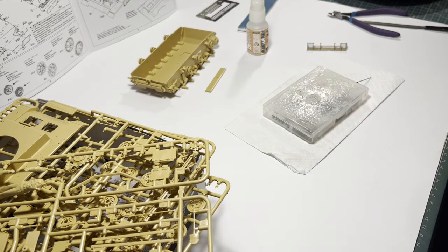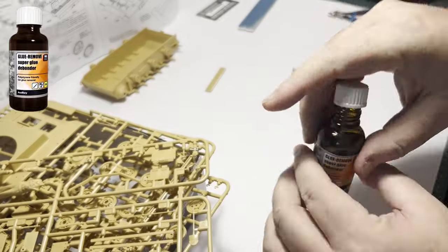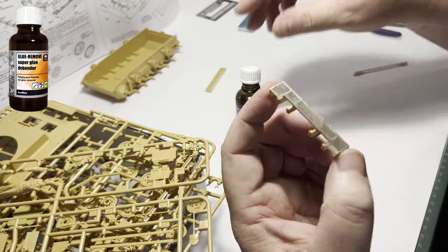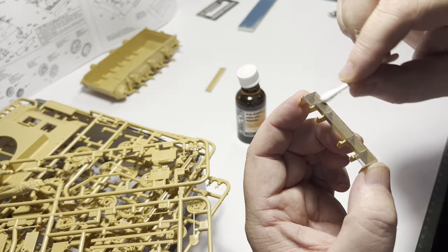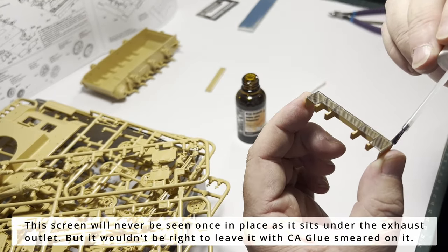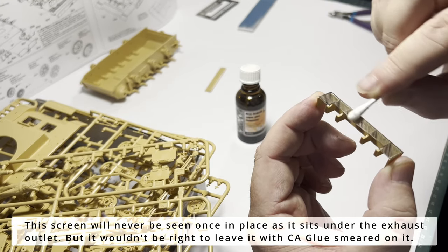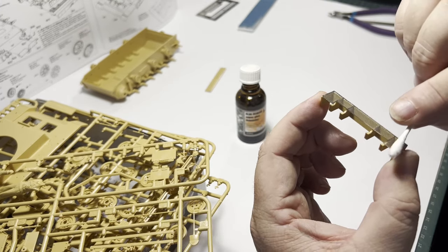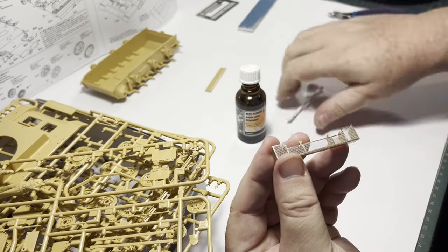VMS glue de-bonder is the only product I've found so far that doesn't react with other plastics. I'm sure there are probably other excellent de-bonders in the marketplace, but this is one I'm happy to recommend. It's really easy to use — the applicator brush inside the lid is a very handy inclusion. Obviously it would be much easier if I didn't make mistakes to begin with, but this shows that even experienced modelers can make the simplest of errors.